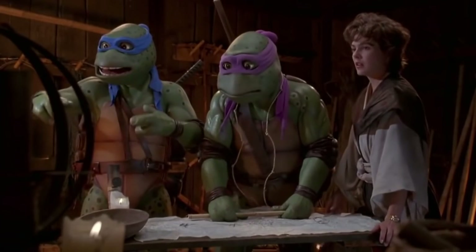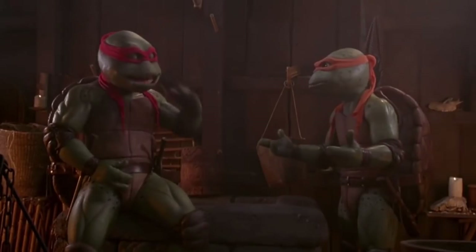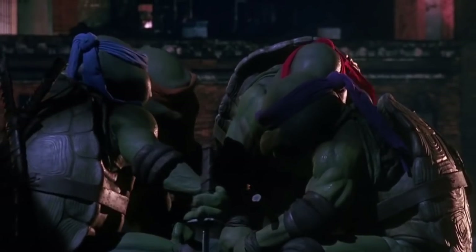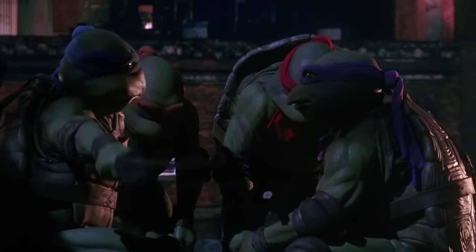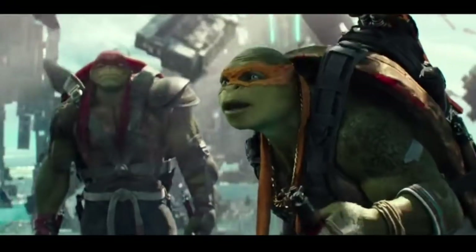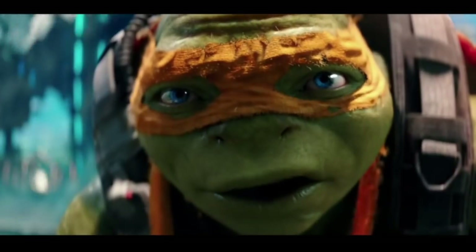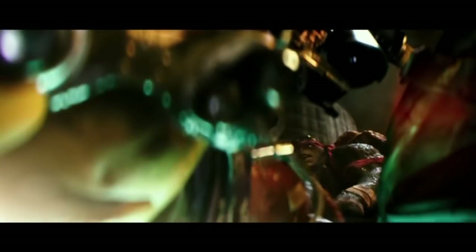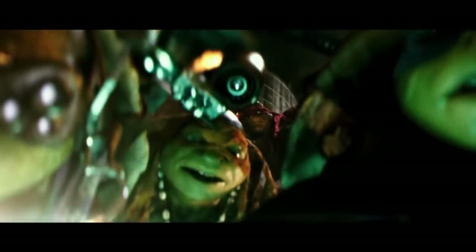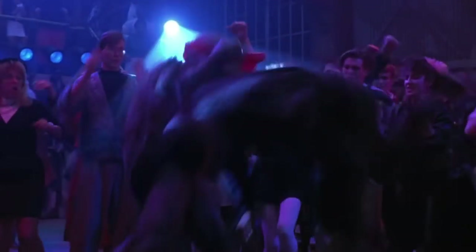Turtle fans, let me know down below how you think the turtles should look in the upcoming live-action Teenage Mutant Ninja Turtles reboot. We'd love to hear your thoughts, but that's it for this quick video. Hope you enjoyed it. If you're new to the channel and want more TMNT content — old, new, upcoming TMNT stuff — that's all we talk about here. Remember to hit that subscribe button and follow the channel on Twitter, Instagram and Facebook. I'll see you guys in a little bit with another one. Take care.